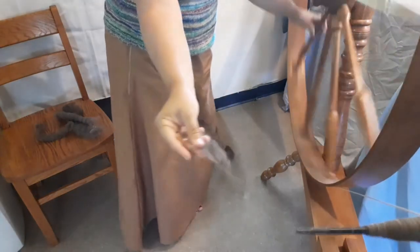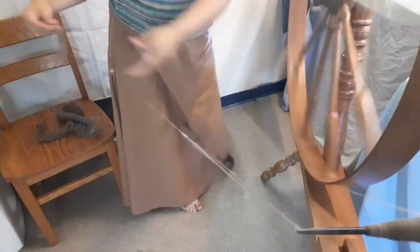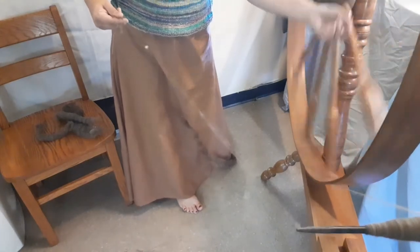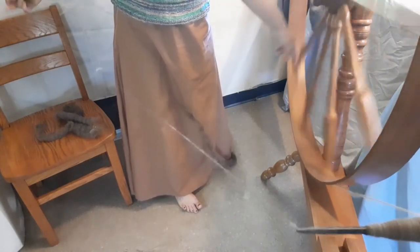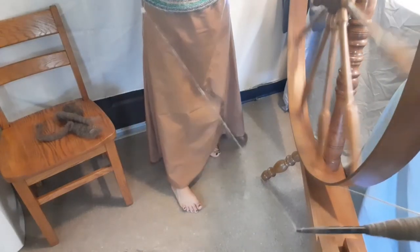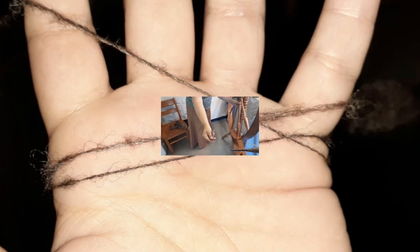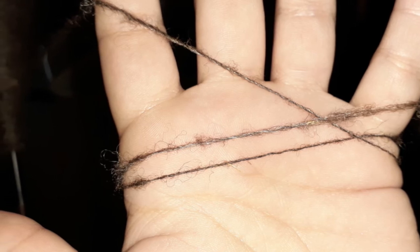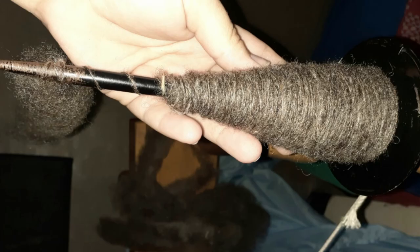Those are my tips for spinning long draw on the great wheel when you've never done it or you're frustrated and having trouble learning. This is how I learned and how I typically do it. I hope you enjoyed today's video — if you have any comments, questions, or suggestions please leave them in the comment section below. Give this video a thumbs up, don't forget to hit subscribe, and I'll see you next time. Bye guys!